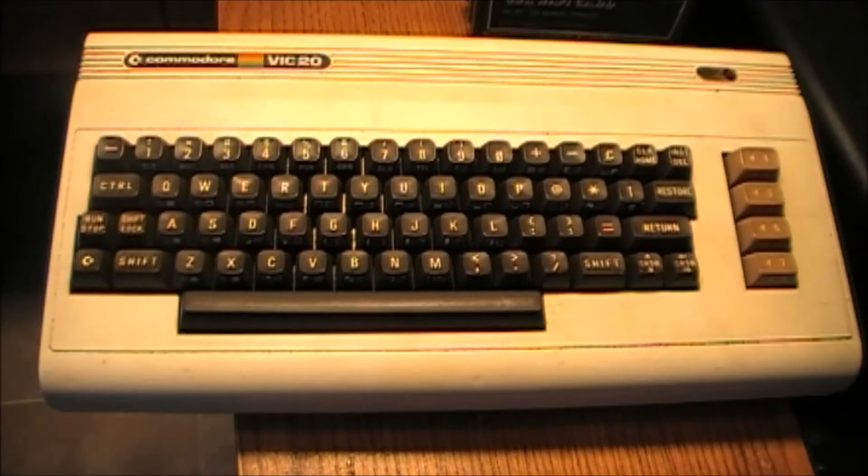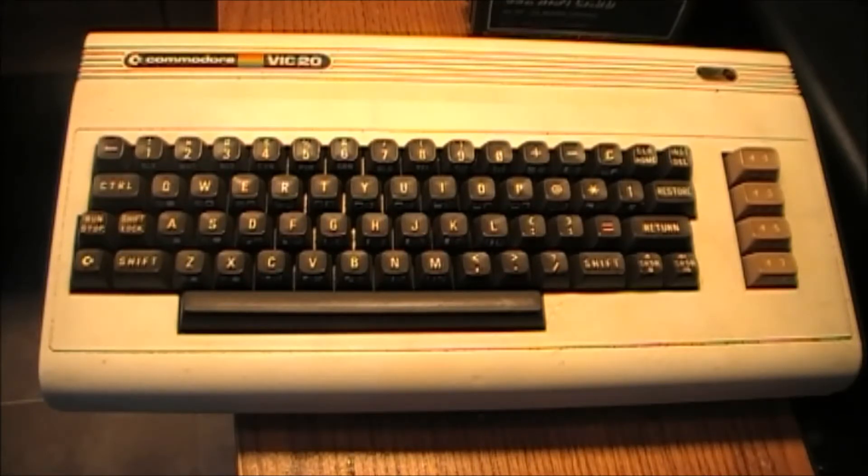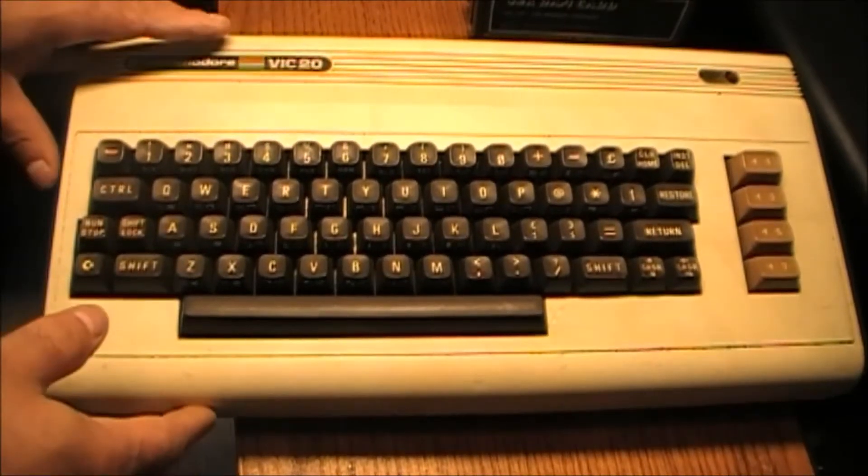Today I decided to do a video on some computer equipment that I picked up some time ago. It's been in storage for a long time. As you can see, this is a Commodore VIC-20 keyboard, and it's basically ready to be looked at.